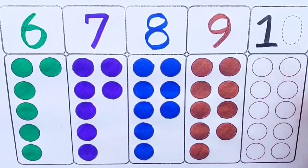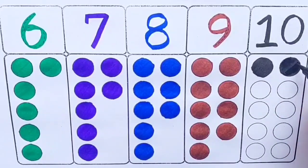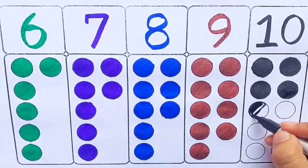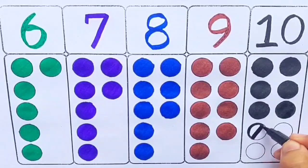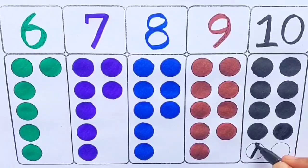Black color: ten — one, two, three, four, five, six, seven, eight, nine, ten — ten balls.